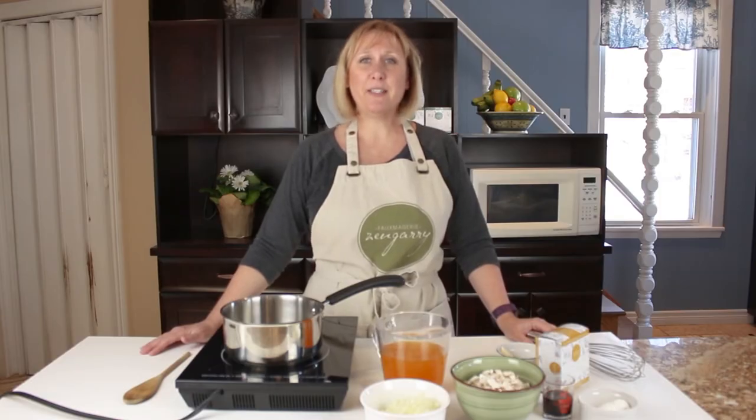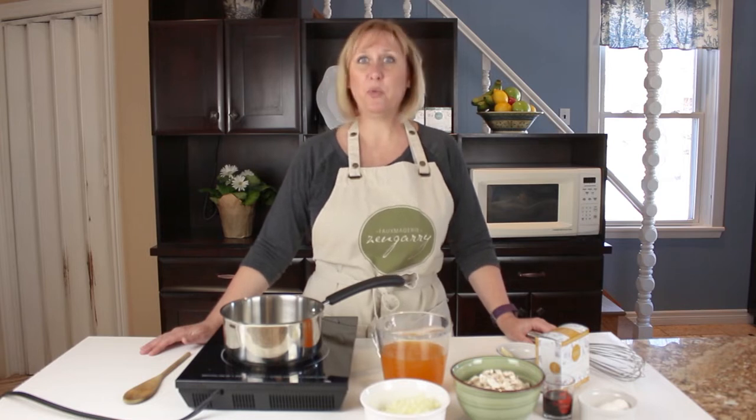Hey there, it's Linda from Fromagerie Zengary and we're back in the kitchen today making a Canadian favorite: poutine.